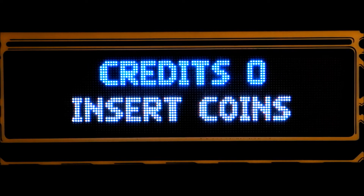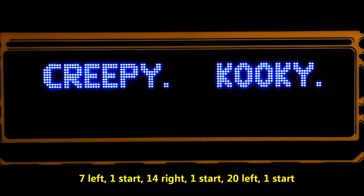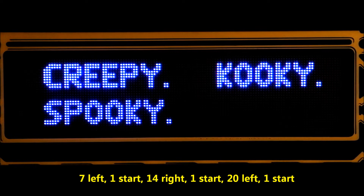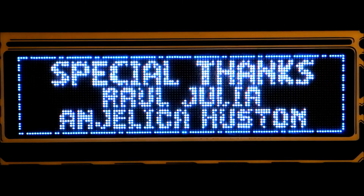Let's find out. The sequence for the Adams Family cows is: seven left flipper presses, one start press, 14 right flipper presses, one start press, 20 left flipper presses, and finally one start button press.